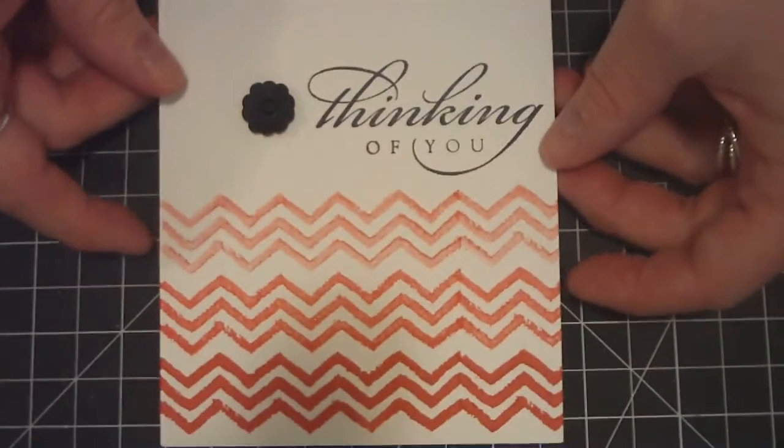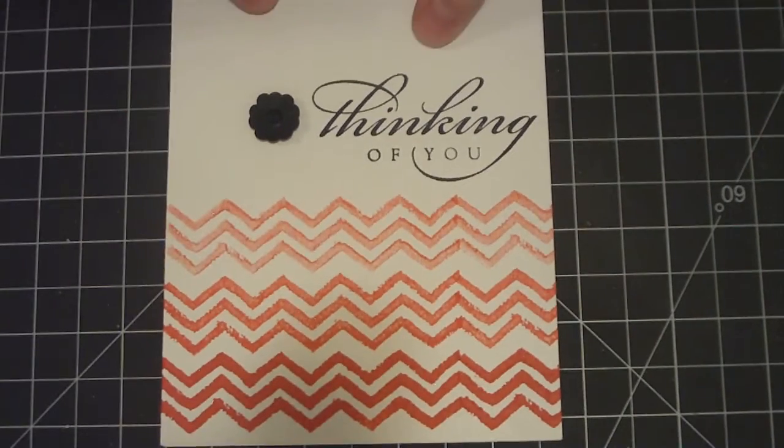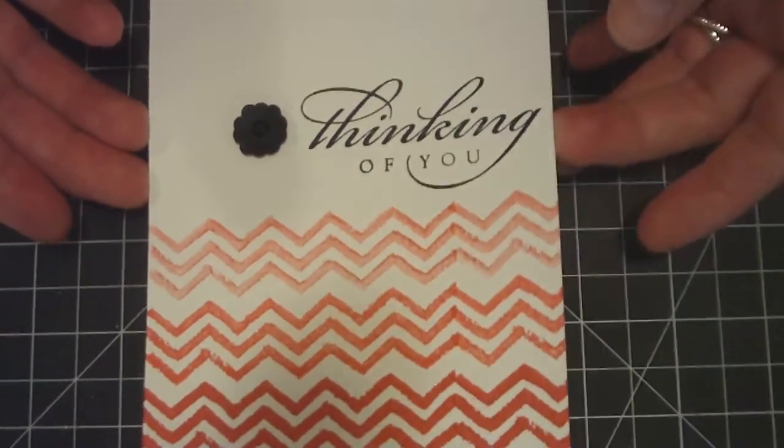Hi everyone, this is Tracy here. I just got a really quick card share. This card was inspired by Catherine Poehler. This is just a little quick ombre stamping.